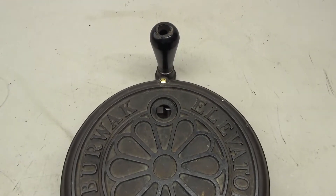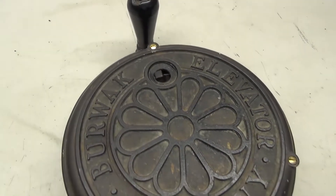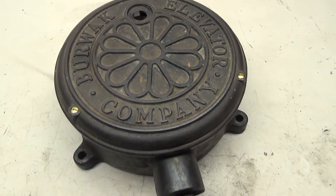The next piece is this old Burwack Elevator Company car switch. This one is unique because it has a light switch on the front, which is something I've never seen before.